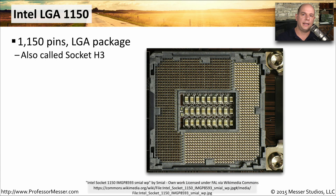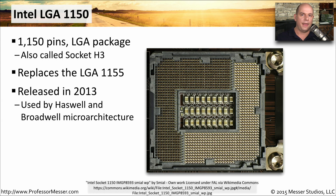Intel Socket H3, or the LGA1150, was the replacement for the LGA1155. It was released in 2013, and the Haswell and Broadwell CPUs use the LGA1150 socket.